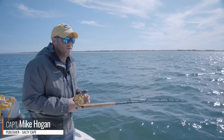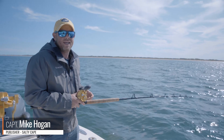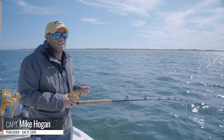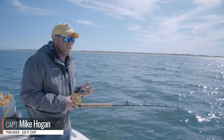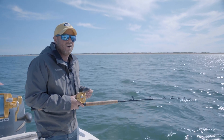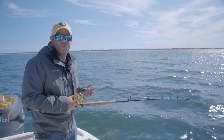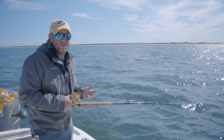Hi folks, Captain Mike here from Salty Cape. Today we're ground fishing in Nantucket Sound. Fourth of July is coming up and we're transitioning into summer mode, which is a time when striped bass get a little harder to catch during daytime hours, so it's a great time to focus on some of the great ground fishing that we still have.